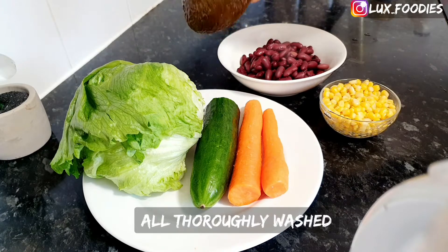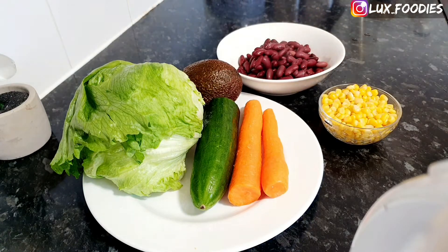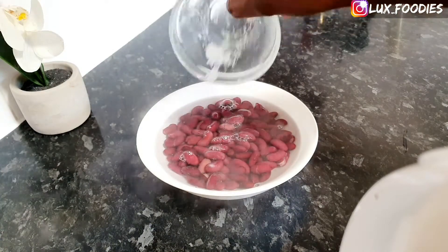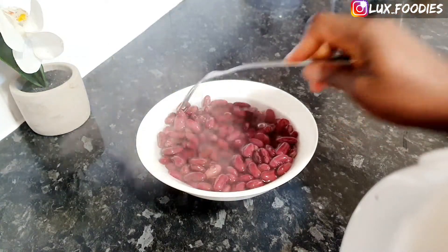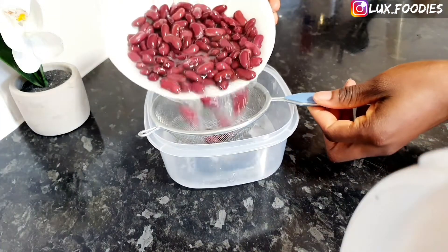These are the vegetables I'll be using for this recipe — the complete list will be in the description box below. I just decided to insert a clip of how I washed the red kidney beans. Because I did not like the smell, I went in with hot water and salt, moved things around, and drained it. I didn't like the smell because it was canned, so you can do this — whatever you choose.